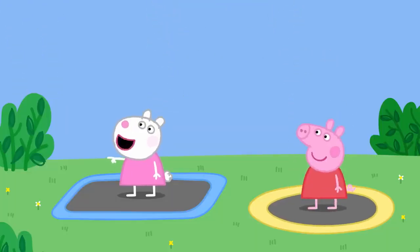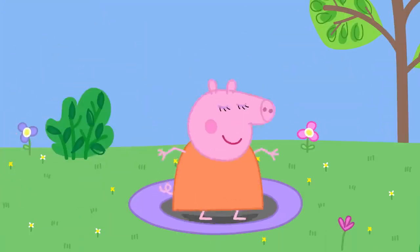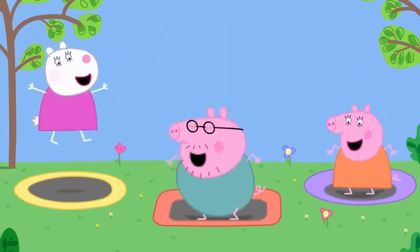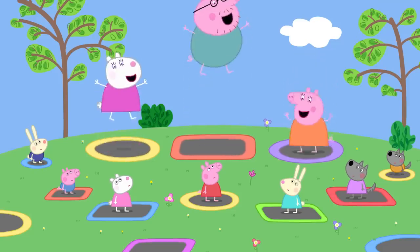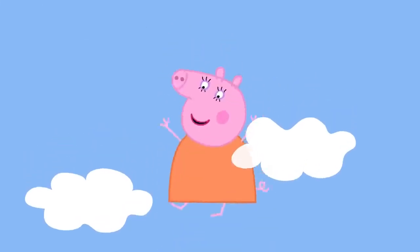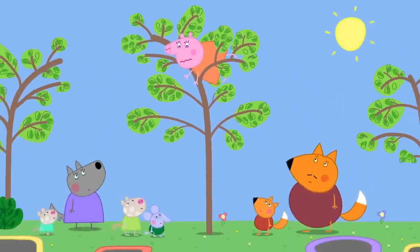Look, Peppa — Daddy is on a trampoline! The grown-ups join in, bouncing higher and higher. Mummy Pig bounces really high — perhaps too high. She is warned 'not too high, Mummy Pig!' but keeps going, and eventually Mummy Pig lands on top of a tree. She asks how she gets down. Daddy says they'll call Miss Rabbit's rescue service.